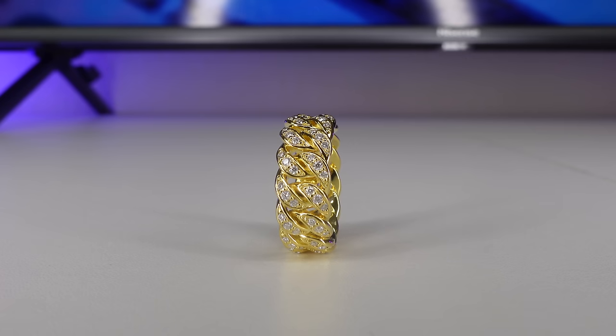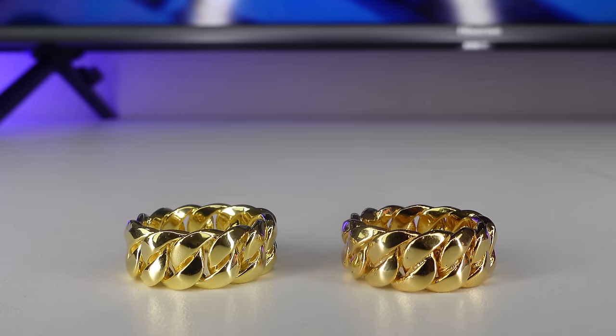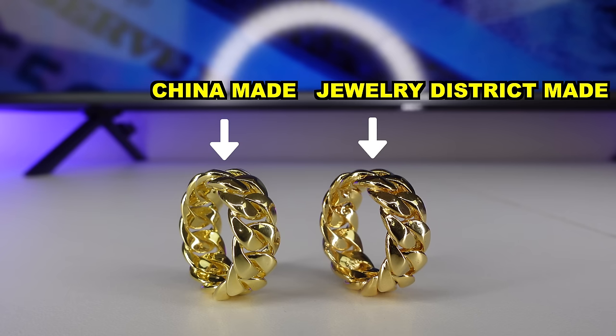They have quality control and the pieces come out perfect. Don't ever confuse China with cheap quality. This is a pure silver ring which is 18 karat plated with moissanites and it's made flawless. Here's another ring made in China — let's compare it to a ring made in the jewelry district. The ring made in China, on the left, is significantly better quality than the one on the right which was made in the jewelry district.